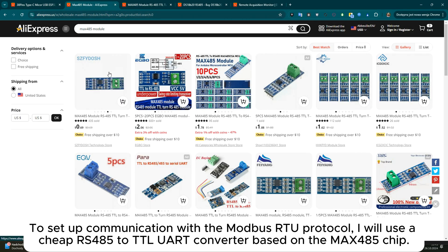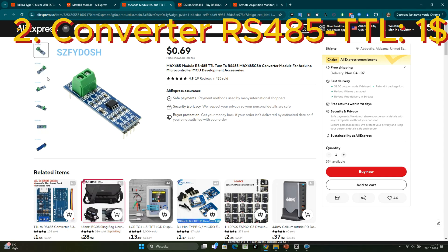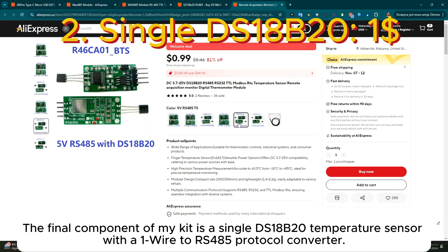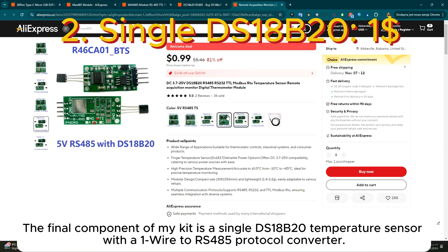To set up communication with the Modbus RTU protocol, I will use a cheap RS485 to TTL UART converter based on the MAX485 chip. The final component of my kit is a single DS18B20 temperature sensor with a 1-wire to RS485 protocol converter.